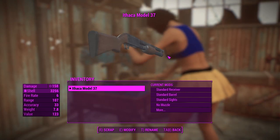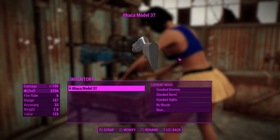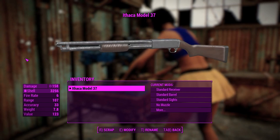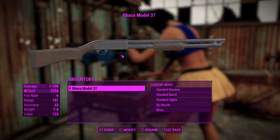G'day, this is Captain Noob, and this is the Atharca Model 37 shotgun. I'm just going to call this a pump-action shotgun because I don't know how you actually pronounce that. But looking at this thing, it does look quite similar to the pump-action shotgun that is in Fallout 76. Whether it's supposed to be that weapon, I'm not really sure.